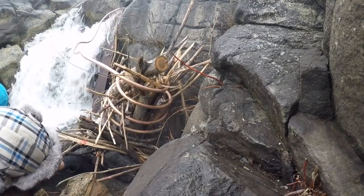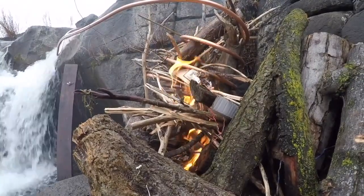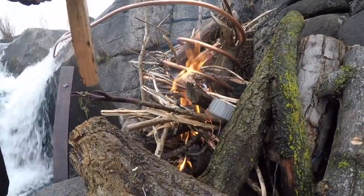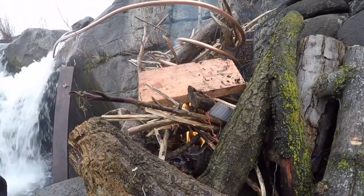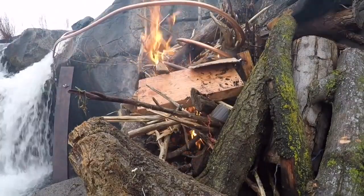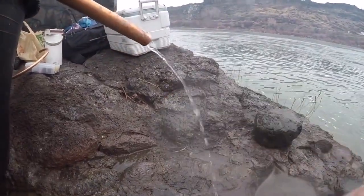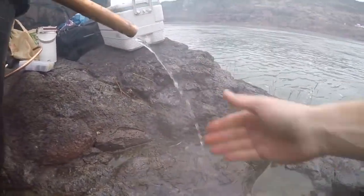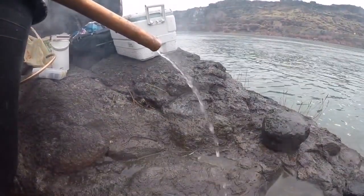I used a couple of those little fire starters because it's been raining for the past two days, so I needed a little help getting this going. Check it out — that's warm! Look at that steam coming off that, it's working. I'm going to get my tub underneath this and start letting it fill up slowly, because it'll probably take a while.